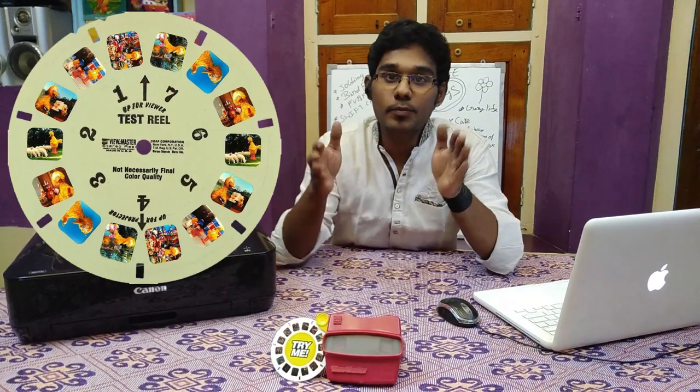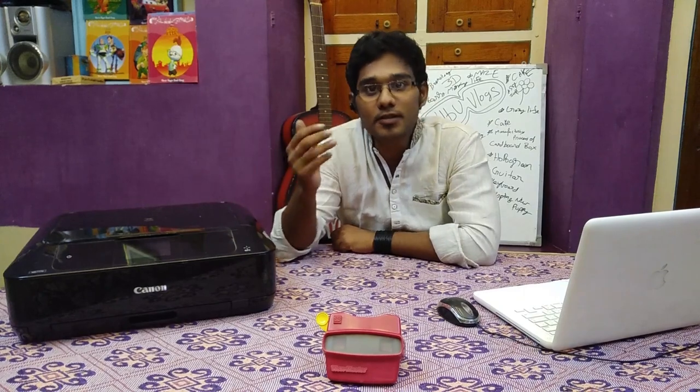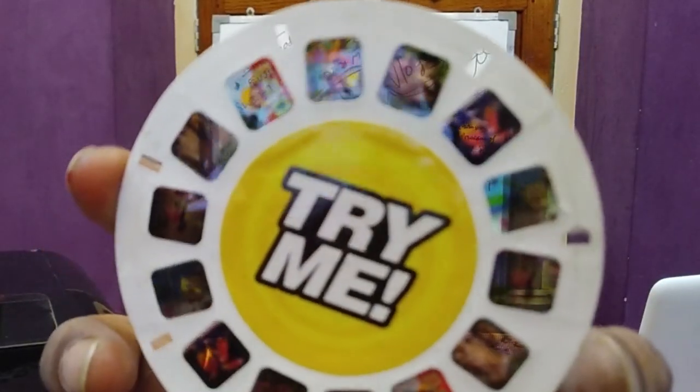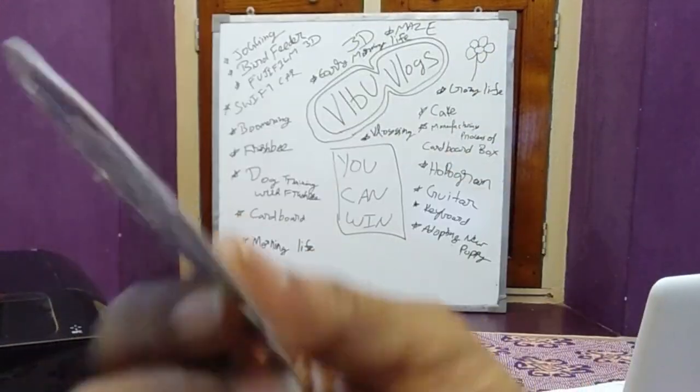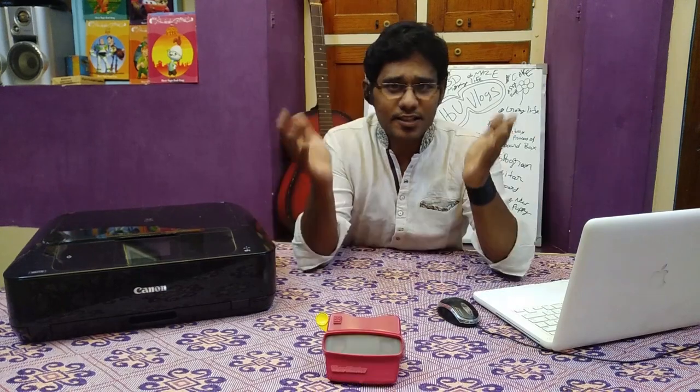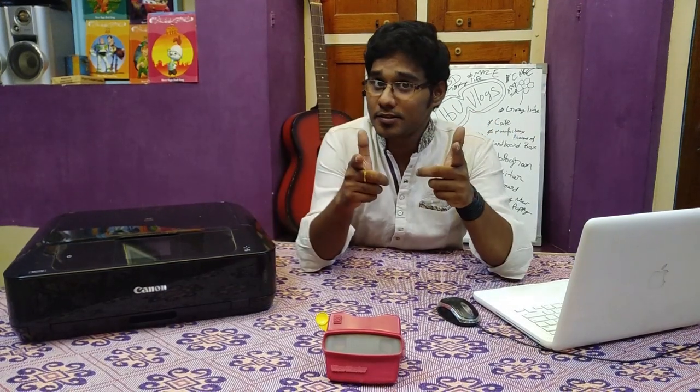Hey, what's up guys, this is Veeboo and today I'm here with a new concept. I'm going to teach you guys how to make your own customized showreels. The first viewmaster was introduced in 1939 and the update of viewmaster is virtual reality glass. This is my first viewmaster — I bought it at the age of 10. I got this showreel along with this viewmaster; it was kind of different.